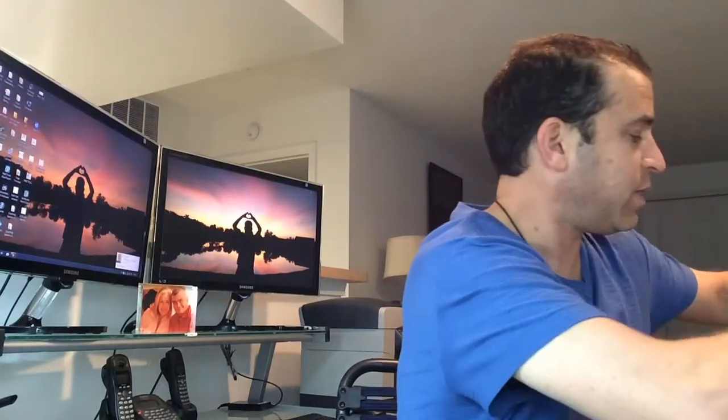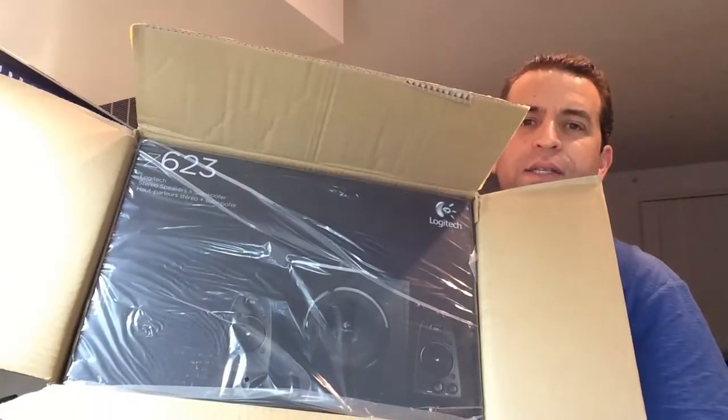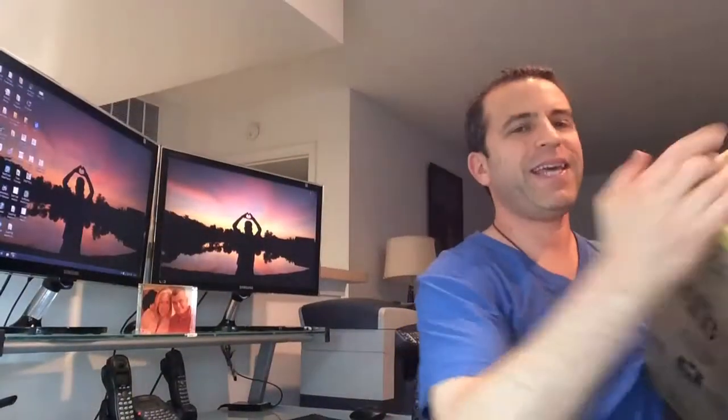So let me go ahead and take it out of the box. I just couldn't believe how heavy this box was when I got it, but I'm glad it's here and now I'm going to go ahead and set it up. Give me a second as I unbox it. Inside that brown box is the Z623 box, so let me go ahead and take that out now.